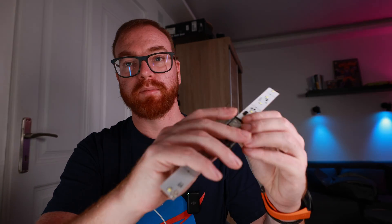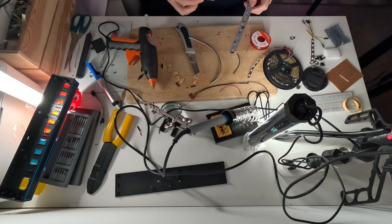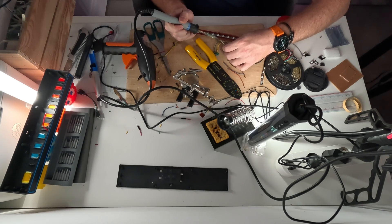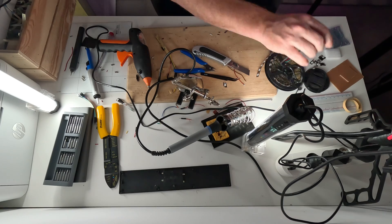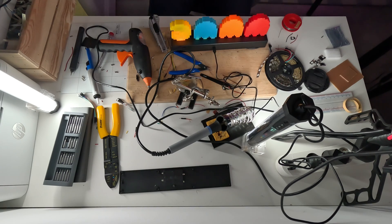Here's the idea: I'm going to glue the ESP32 to the middle, then connect the button, the microphone, and the external USB directly to it. Let's get the heat gun and glue it all together. And that thing actually works — so we can put it back into the case and we're basically done.